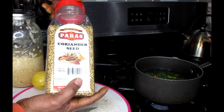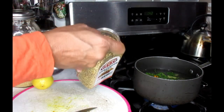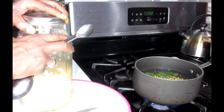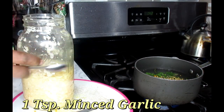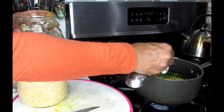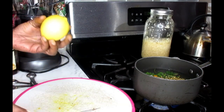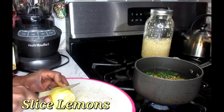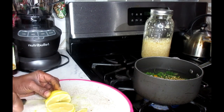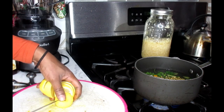Now as far as the coriander seeds, if you don't have coriander seeds and you have coriander leaves, that's good too. For the coriander seeds, I'm going to be using one teaspoon of that — put that in my pot. And I'm going to be using one teaspoon of my minced garlic. Now we're just going to take the lemons, slice them up, and put them into our pot as well.